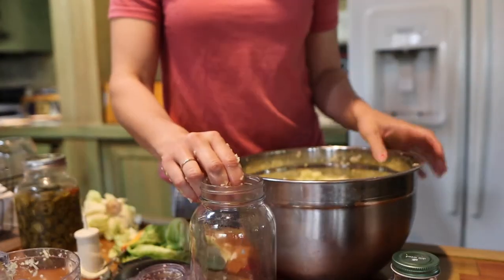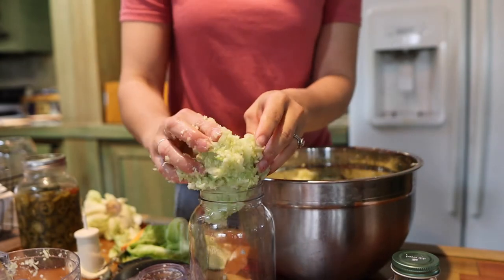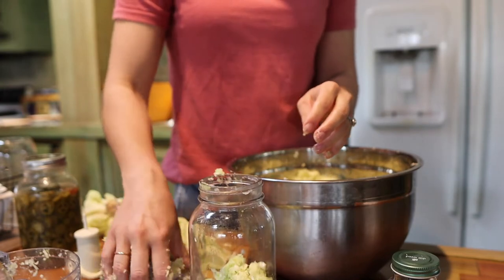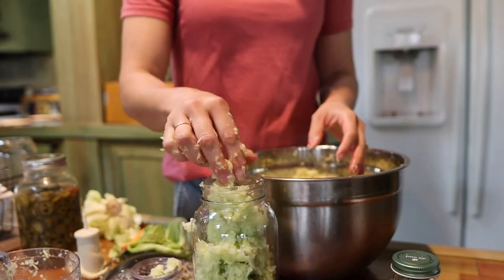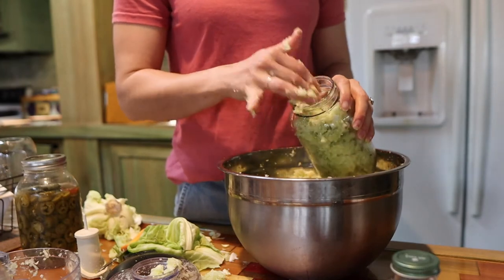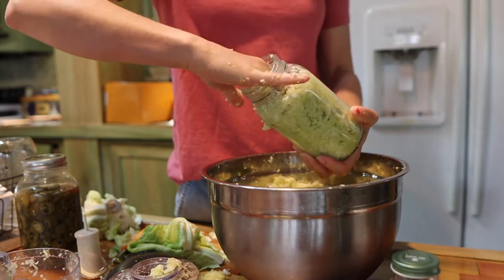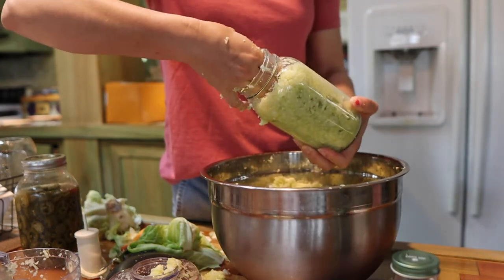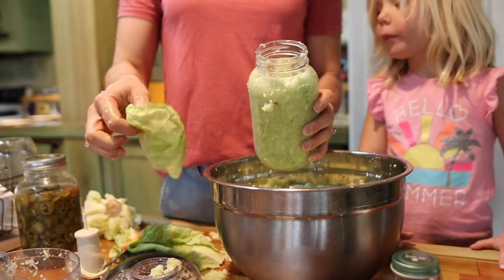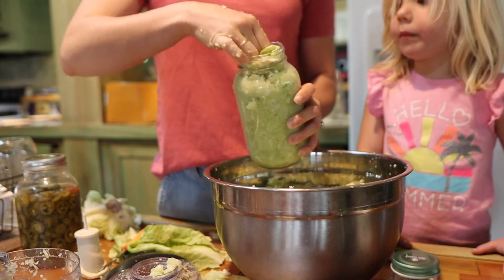Once you're finished with that, if you're just making regular kraut you're going to fill your jars. This gets super messy — it works a lot better if you have wide-mouth jars. You want to press this down in there. You want to leave enough room to where you can put your cabbage leaf in and shove that in there.